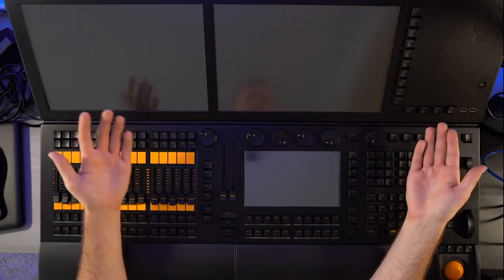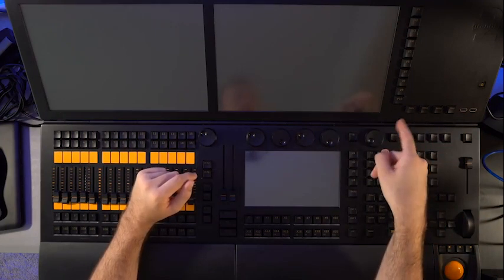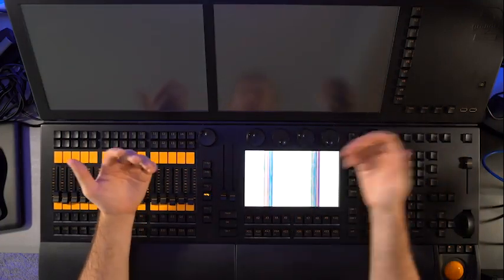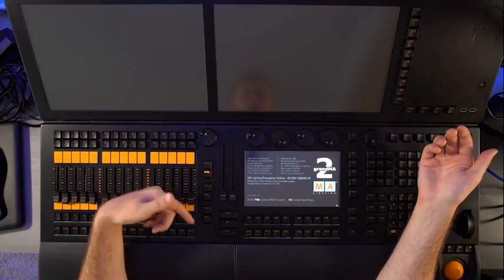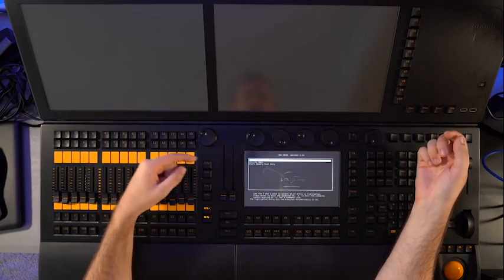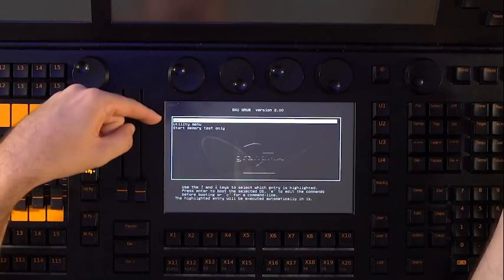The first thing you need to do is turn on the console. You can do this by pressing the power button located on the top right-hand corner of the console. Once the console is powered on, you will see the main menu screen. This is where you can access all the features and functions of the console.